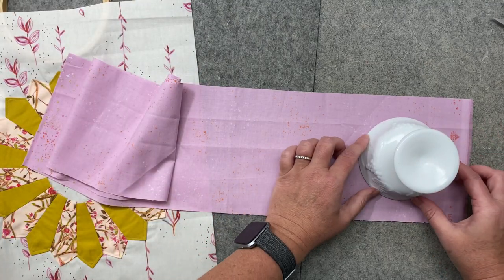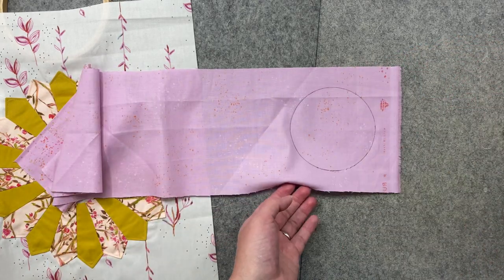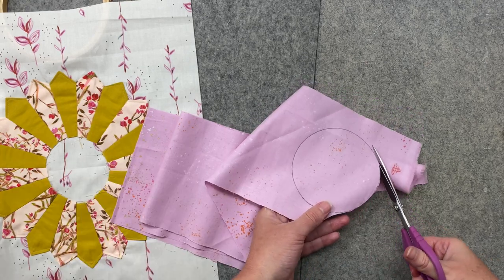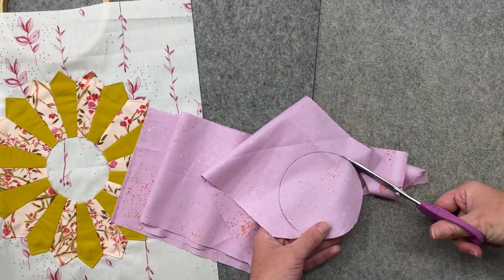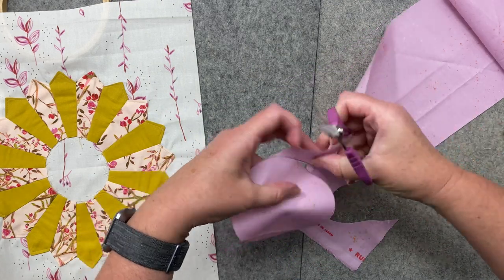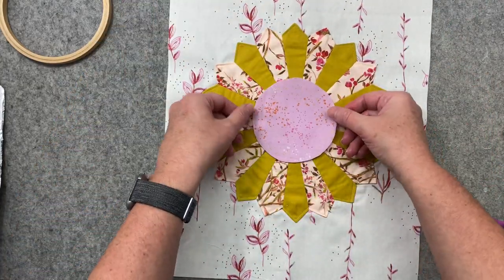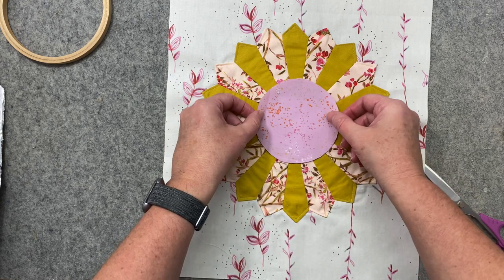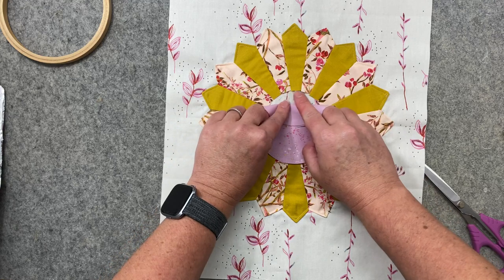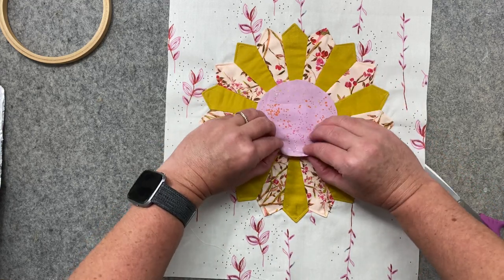I want to flip my fabric to the back, place my template down, trace the bowl, and then I can cut my circle out. I'll place my circle right there in the center. I want to make sure there's plenty of space between the bottom edge of my blades and the top of my circle.